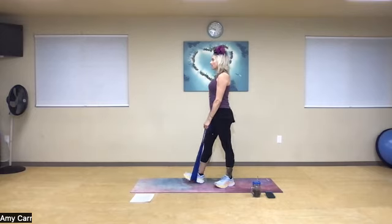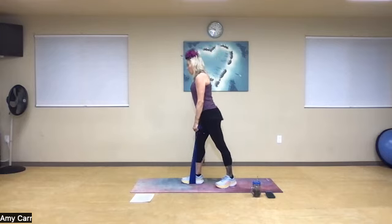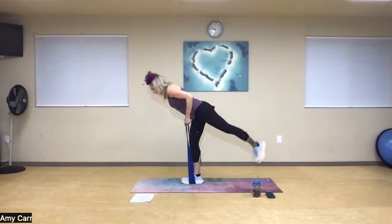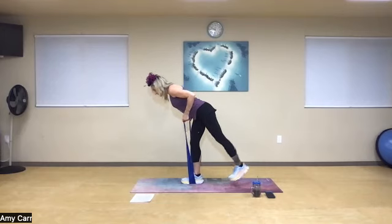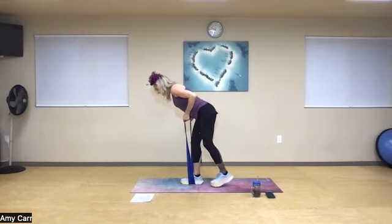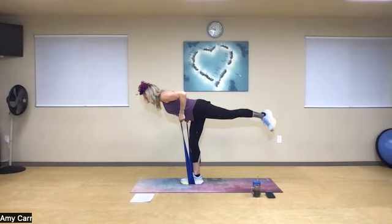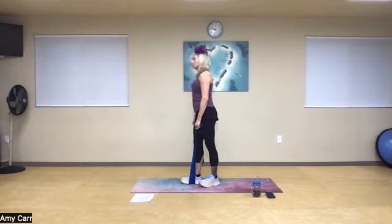Finding that focal point, let's practice that balance. Ready? Lengthen and lift — one, two, three. Is your neck in neutral? Four. Keep that hip parallel — six, eight. And relax.